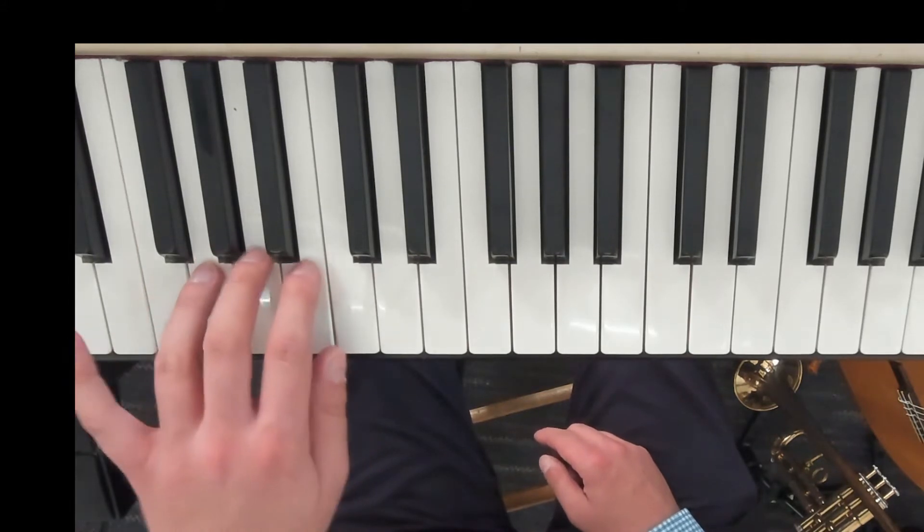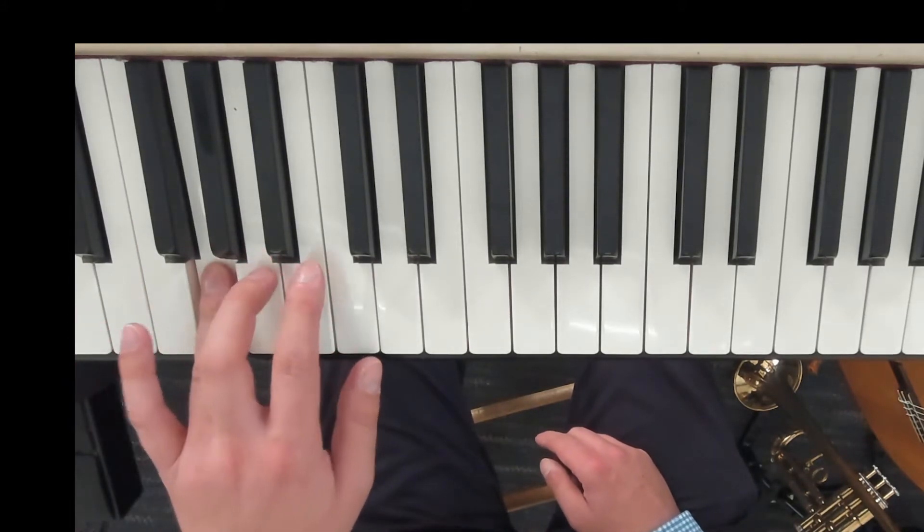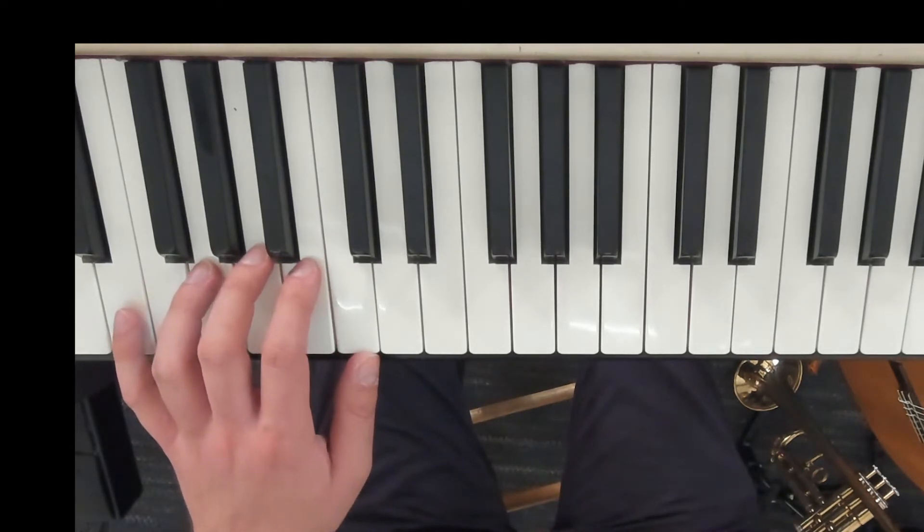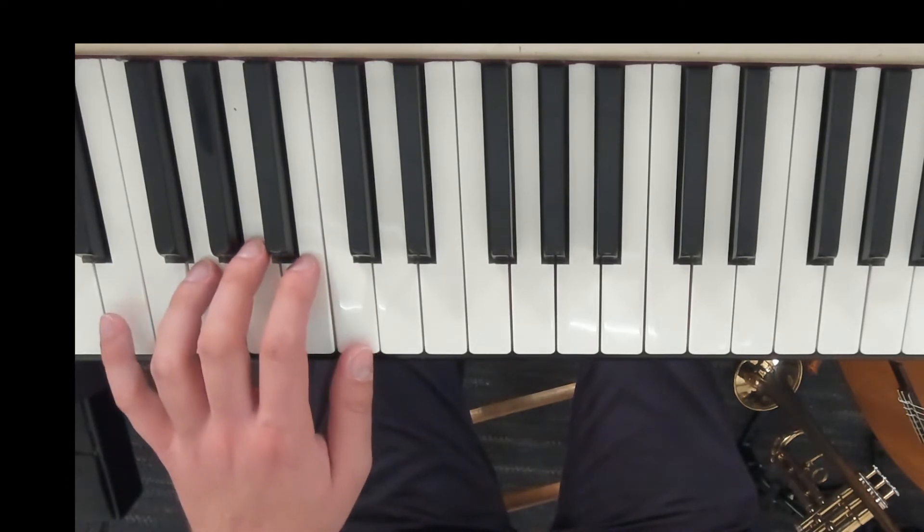Your first starting note is going to be G. Remember, it starts on the pickup, which is beat four. One, two, one, two, three.